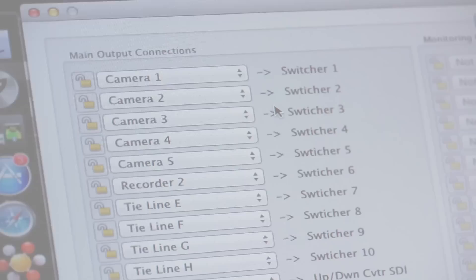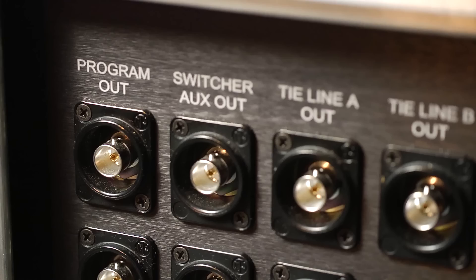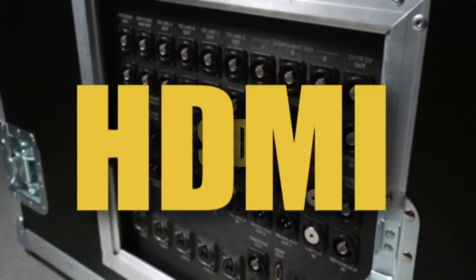All devices in the Flypack are connected to a 40x40 HD-SDI video router for easy signal assignment. The access panel on the side of the Sprinter Flypack enables users to feed signals to monitors or projectors. All formats of both standard and high definition can be input or outputted, including component, composite, SDI, HDMI, and DVI.